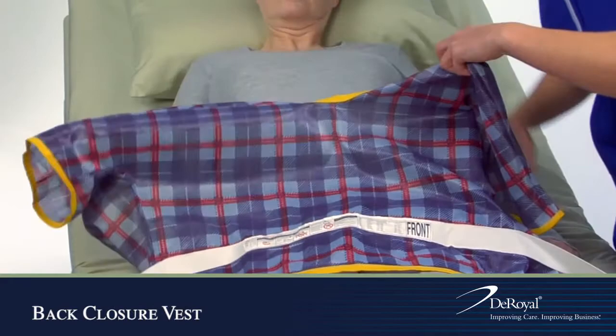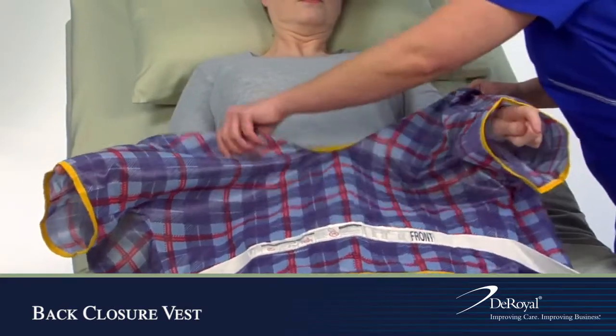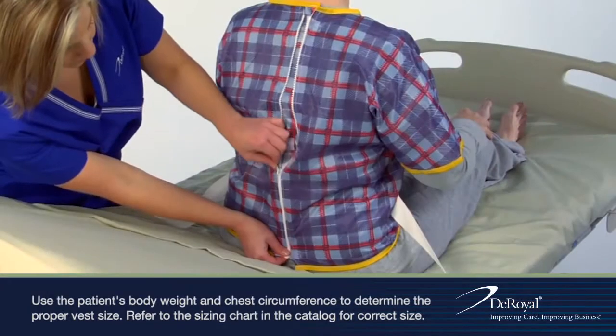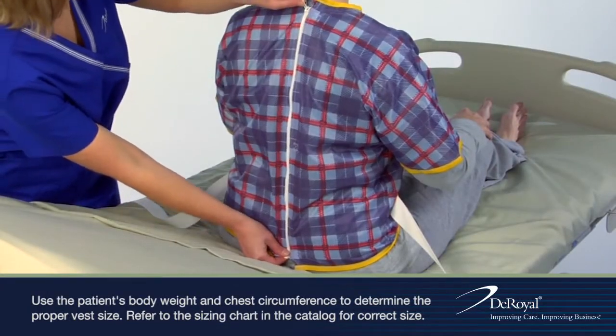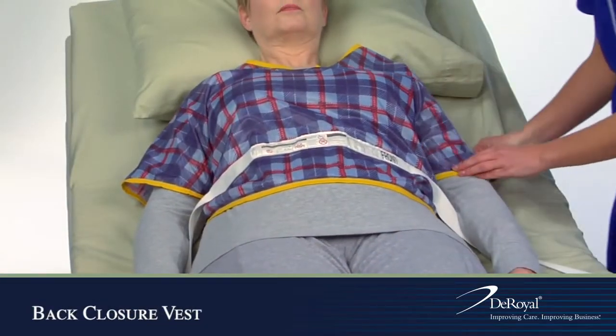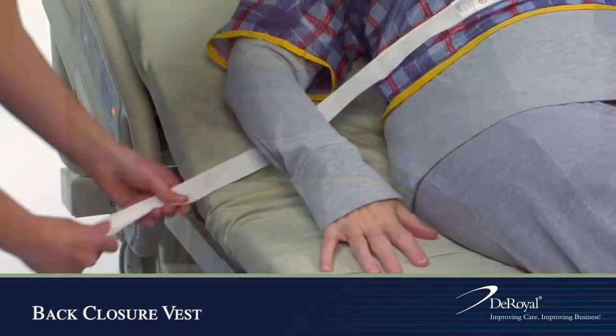Place the patient's arms through the sleeves, secure closure in back, and secure the straps to the bed or wheelchair.